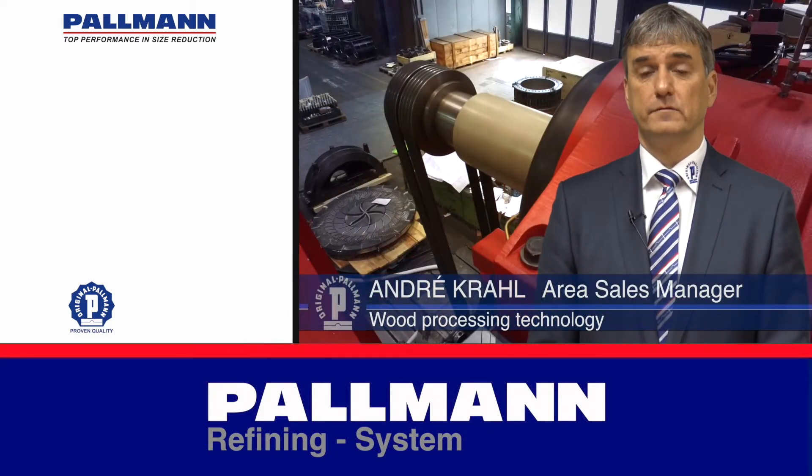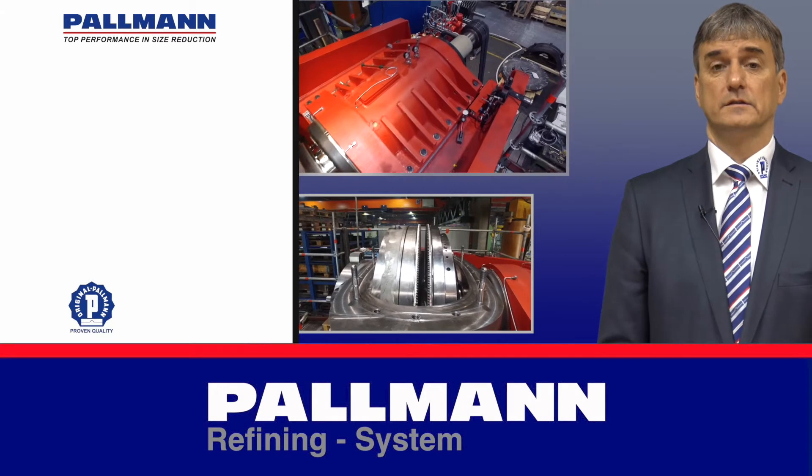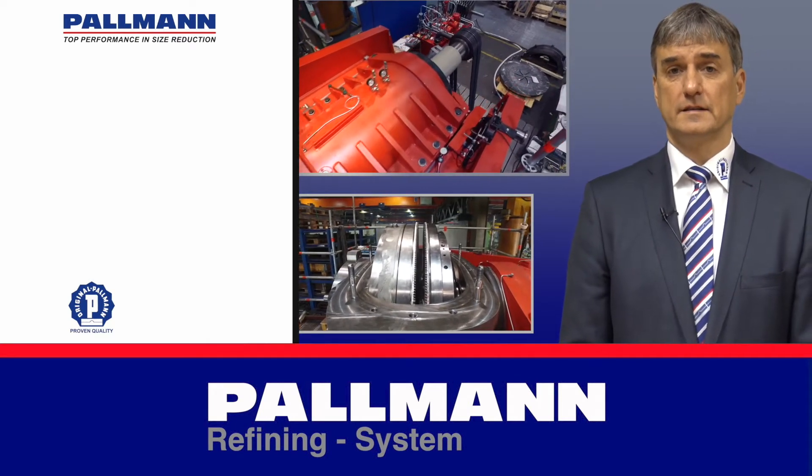Through this feed screw, the chips will be transported into the grinding chamber of the refiner with a disc diameter of 66 inch.